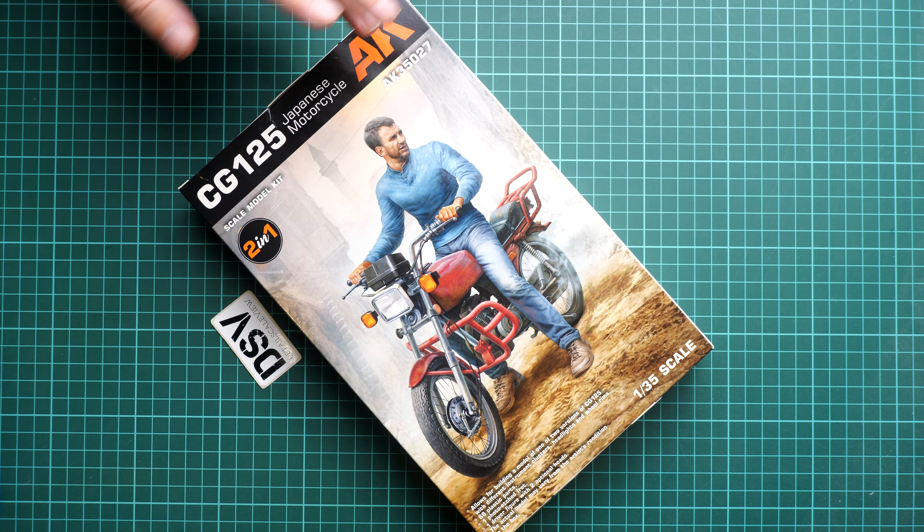The parts are really tiny — here is a comparison with my fingertip. It might be a good idea to use tweezers, because otherwise it might be a bit tricky. As for the tires, these are not vinyl — this is really good — they are plastic, as you can see, and they should be assembled out of two halves, unfortunately. We have guiding elements for that, so I think it's something that can be done quickly. We also have some minor parts for the suspension and for the steering bar.